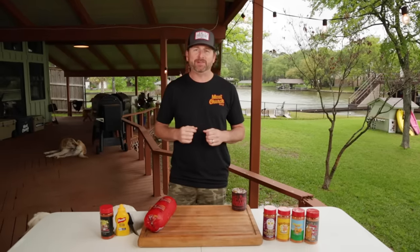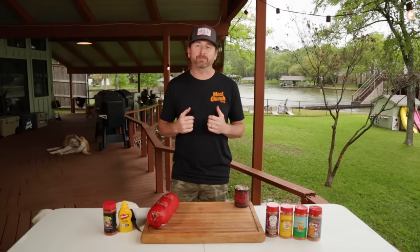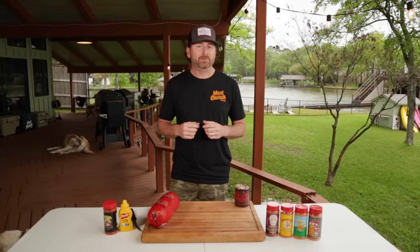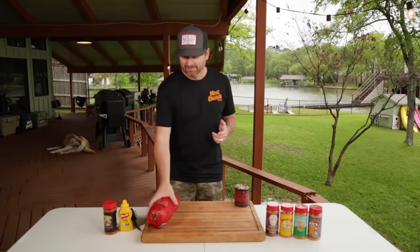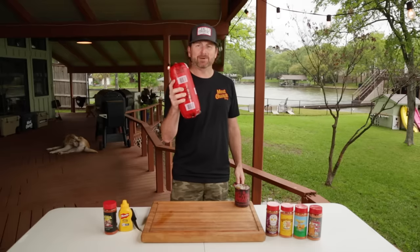Hey guys, it's Matt. Welcome to the Meat Church Lake Compound. Today I'm going to show you a classic that I grew up on. My granny always made me bologna sandwiches, but if you know Meat Church, you know we're going to add a smoke element to it. Today I'm taking this amazing $6 chub of bologna and I'm going to show you how to smoke it.